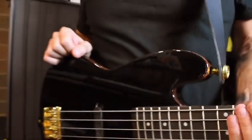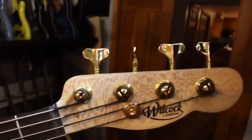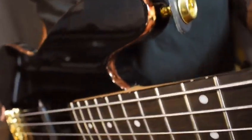There's a double action truss rod — I don't even know what that means. Does that mean there's two of them? For you nerds out there, that's kind of a thing. It's all Schaller hardware: the bridge, tuners, strap locks. Pretty rad, sharp looking.